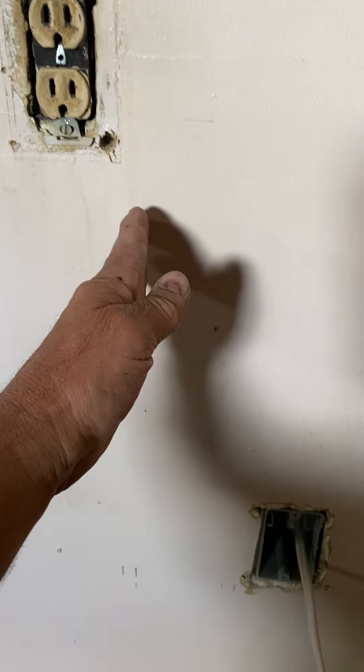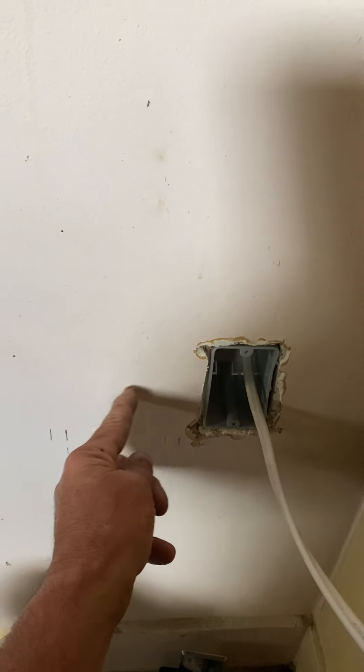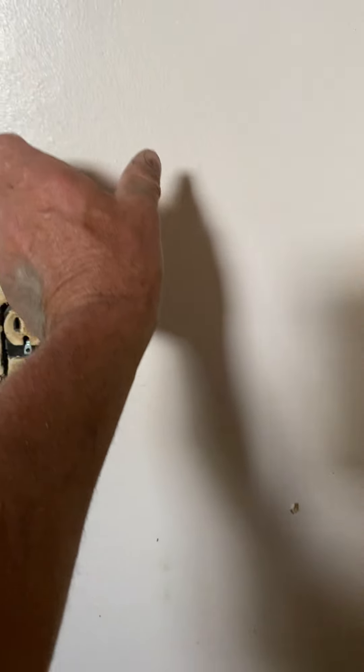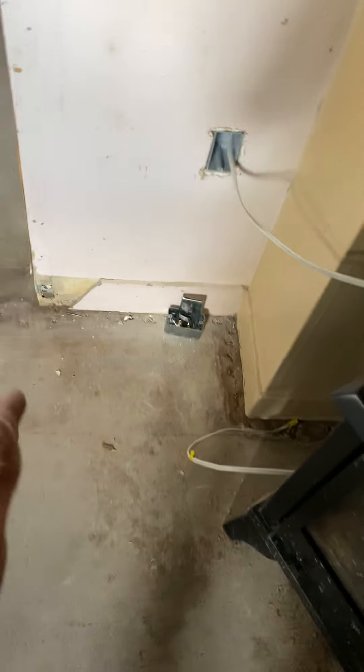It'll come all the way up 12 inches from this corner, and that'll give him four inches for the wall in front of the plug for the power. We just have to put a 20 by 20 filter grill on it.